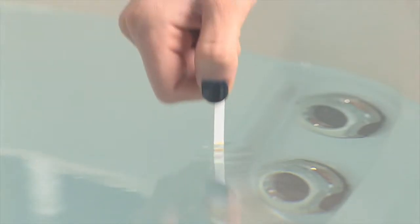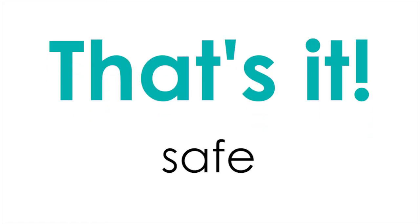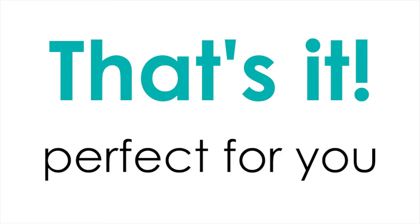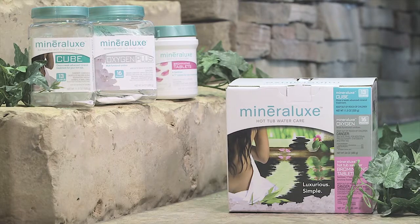Step 3: Test your water and adjust your bromine or chlorine levels as needed. That's it. Safe, simple, and perfect for you. Now sit back, relax, and enjoy your Mineralux tub.